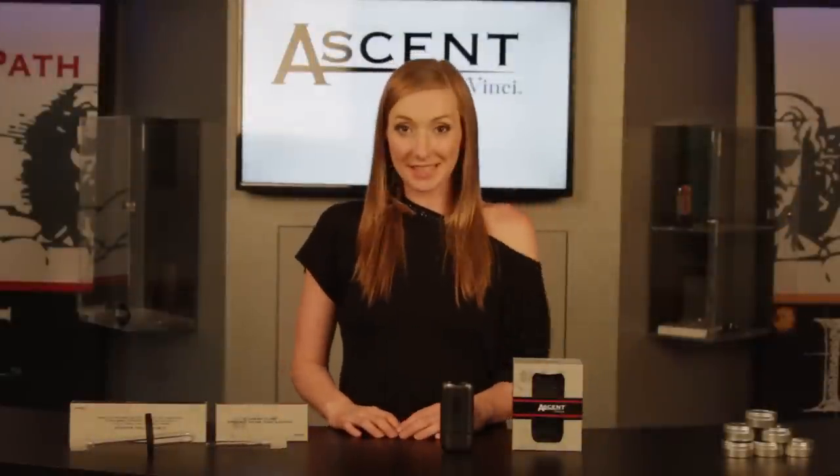Hi guys, this is Nika here with DVTV. I'm here today to talk to you about the best vape temperatures for your herbs and oils in a portable vaporizer. Note that it is important to have a vaporizer with accurate digital temperature control, such as an Ascent vaporizer or a DaVinci portable vaporizer.